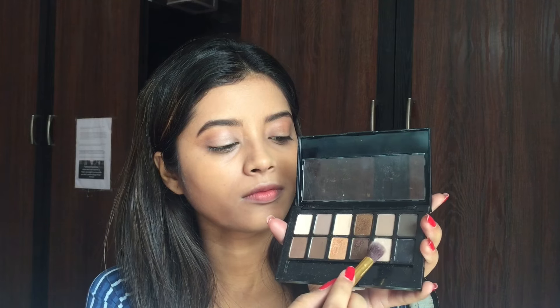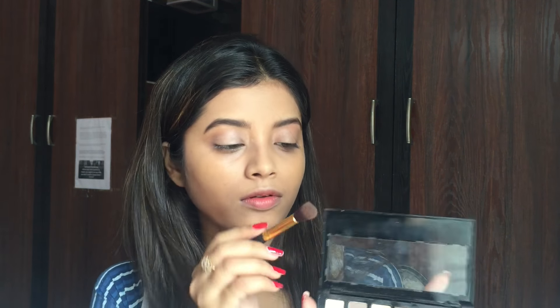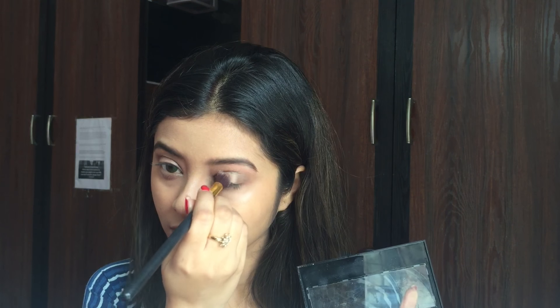For my eye makeup, I am using the Maybelline The Nudes palette and applying a shimmery light gold colour all over my lid. Next, I am mixing a shimmery brown and greyish brown colour together and applying it onto the crease of my eyelid. Then I am taking a shimmery gold shade from the same palette and applying it onto the centre part of my eyelid.